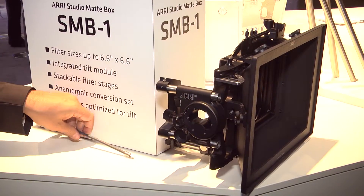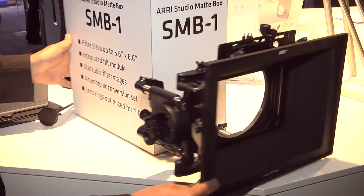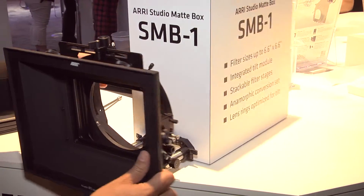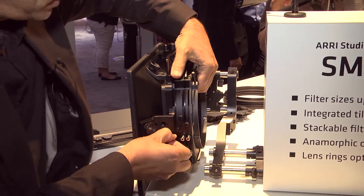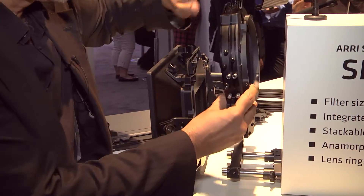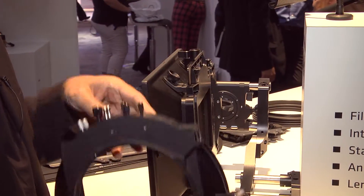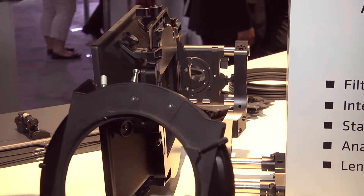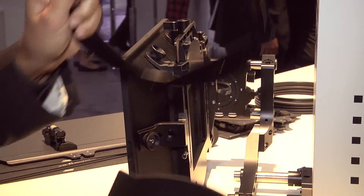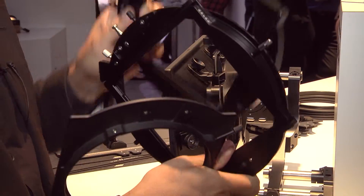The other feature of this Madbox is the stackable filter stages. So I turned around the Madbox to show it better to you. You can just release the whole filter stage. We have a two-filter stage and a single filter stage, and you can divide them into the two-filter stage version and the single version and the back plate, and you can just stack them together as many as you want.